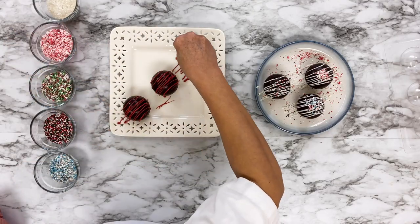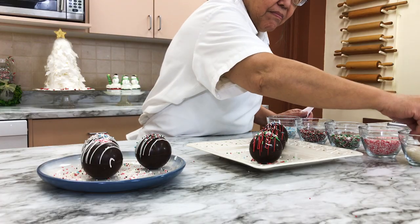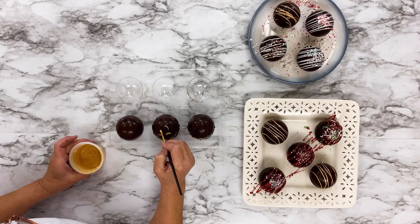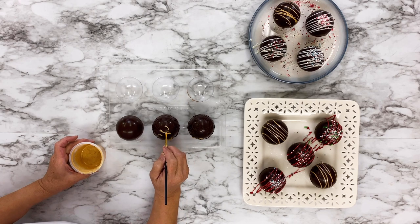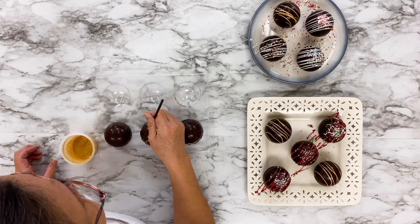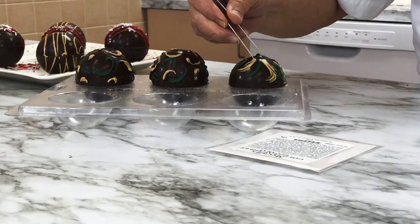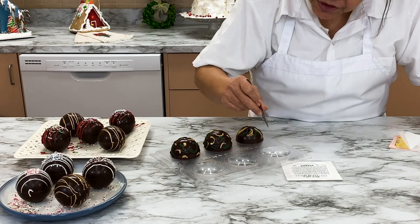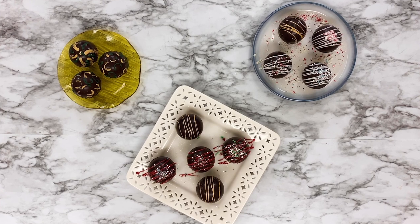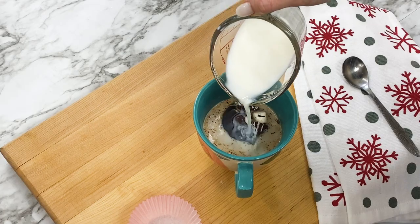Add a dash of edible glitter and they'll look extra special. Use edible gold dust to paint decorations onto the tops of a few of the hot cocoa bombs, giving them a gorgeous personalized touch. How incredible are these hot cocoa bombs? Wrap each one individually and give them as gifts, or place one in a mug right now.